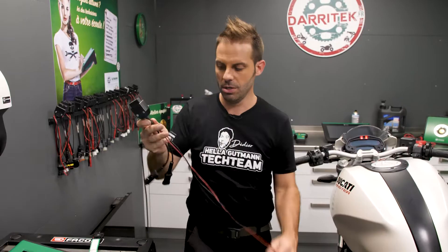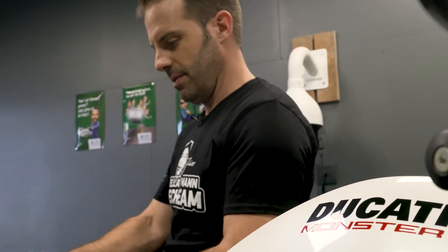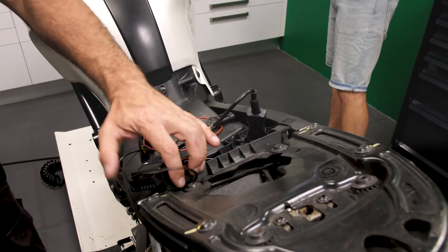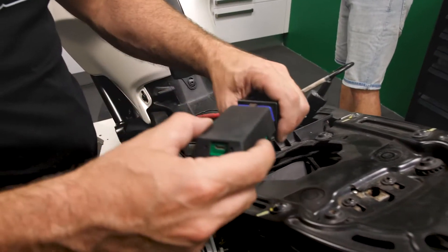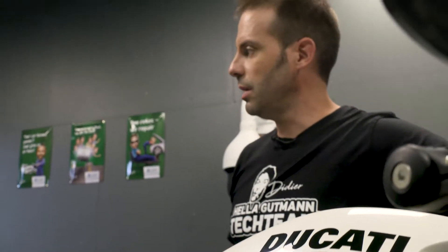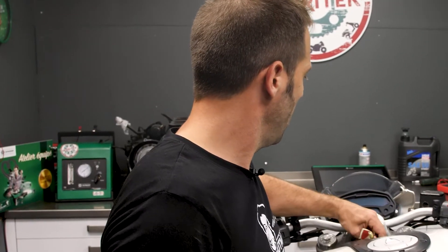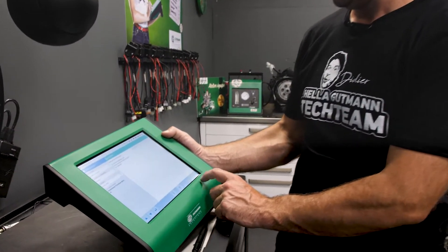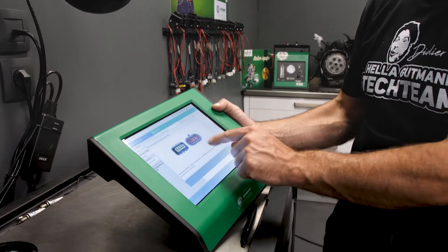This is the BDU-02 adapter for the Ducati. I'll just connect it, and then the VCI. Here you can see that they're joined. Make sure that the emergency switch is switched to run. Let's turn on the ignition and start the engine error code diagnosis.